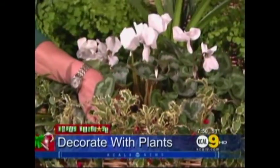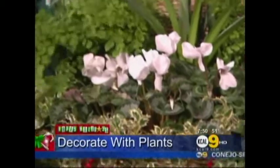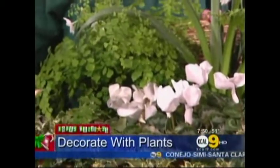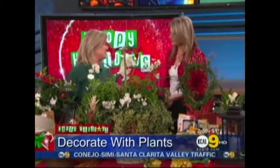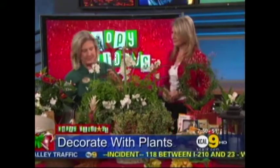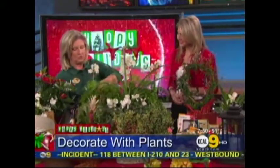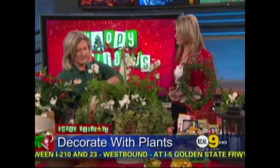In this case, I've used cyclamen, and I've got maidenhair fern in the middle and some creeping fig as the spiller. Spillers are great elements in any kind of centerpiece — they soften the edges of your basket. These are all potted plants and they just nestle right together beautifully.